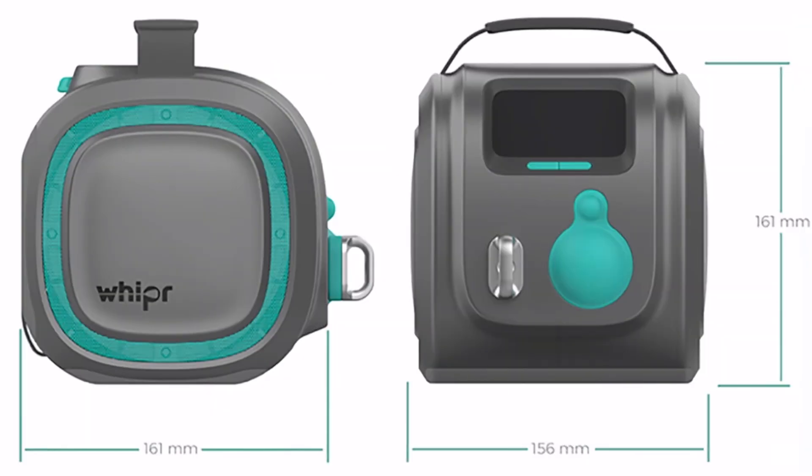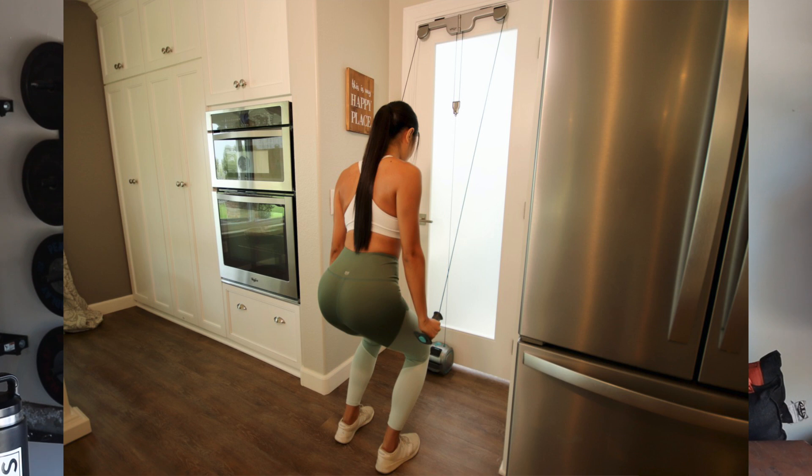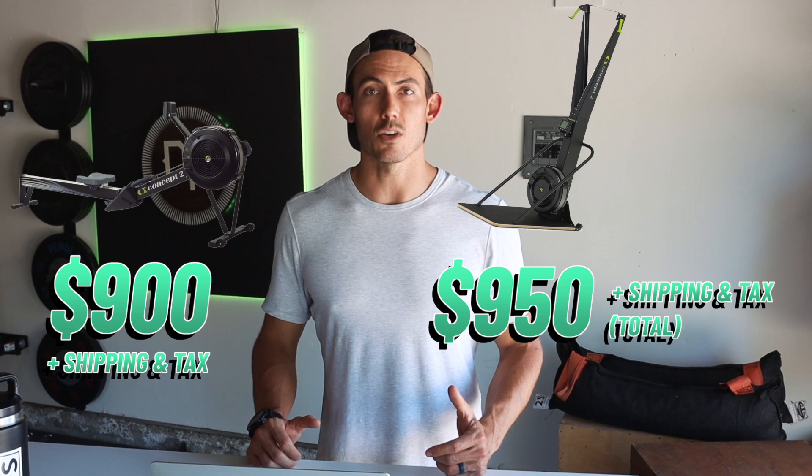They've put it into a literal six-inch box that weighs 6.7 pounds, and that's just unbelievably light. The image they keep showing on the campaign is it sitting in a carry-on suitcase. I'm not sure I'm going to be packing all the accessories — my shoes already take up a lot of space. But what is impressive is that this would be perfect for an apartment, a small home, or something you take on the road. And it's so much less expensive than paying roughly a thousand dollars per machine if you wanted to equip your home with both a rower and a skier.